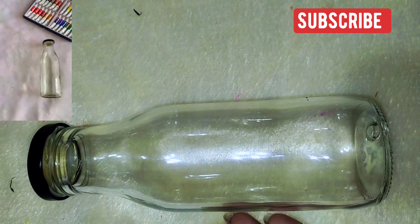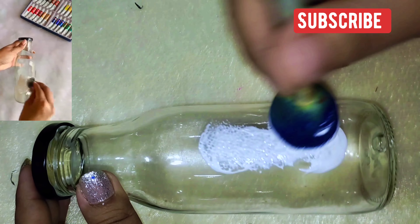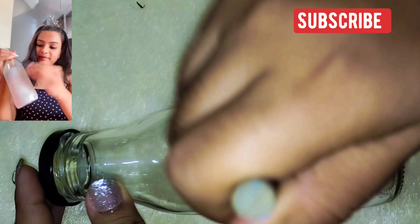I purchased these bottles from Vishal Megamart for just Rs. 79. Aditi, are you serious?